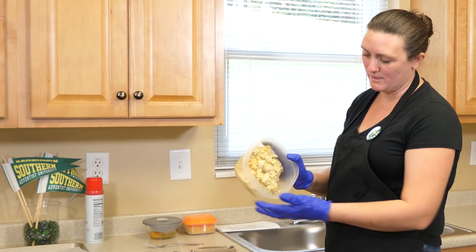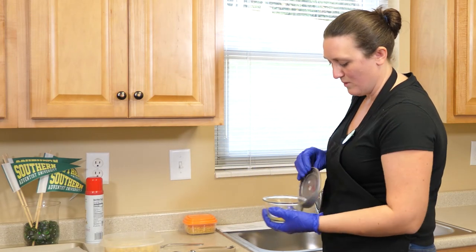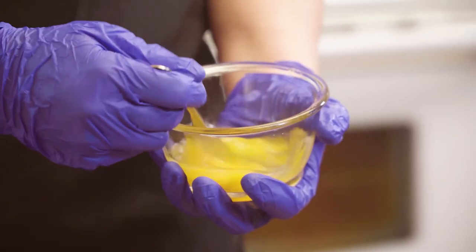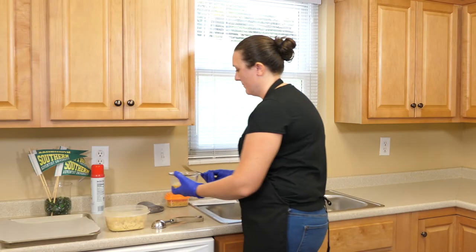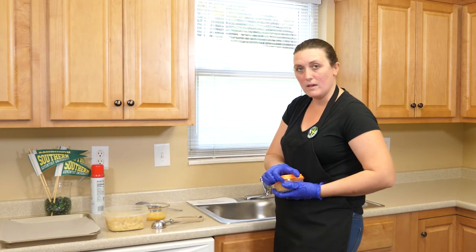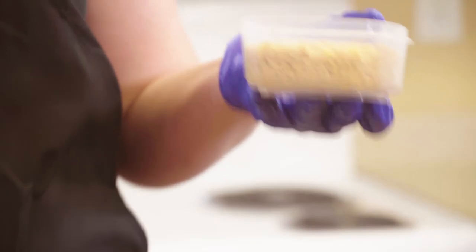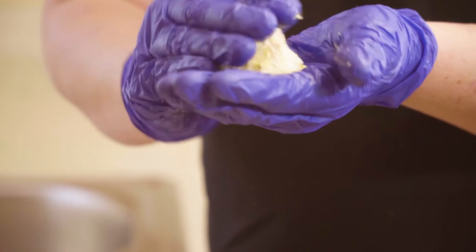Now we have our chilled filling. You can see it firmed up quite a bit, so it'll be much easier to shape. In this dish I have one egg and one tablespoon of water — I'm just going to whisk them together using a fork. That's going to help bind the cornflake breading to the outside of the croquettes. In this container I have a cup of cornflake crumbs — these are a little bit bigger; I didn't smash them all the way, but if you like them finer, smash them finer. I'm using a cookie scoop — you could use your hands if you don't have one. I'm going to shape it into that little pyramid, roll it in the egg mixture, and then in with the cornflakes.